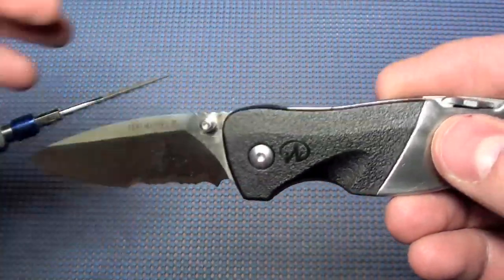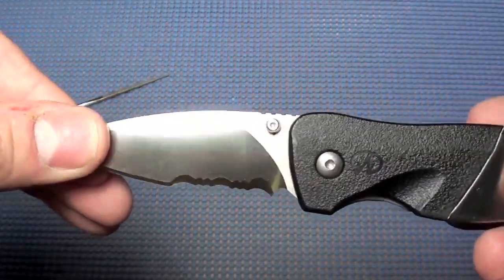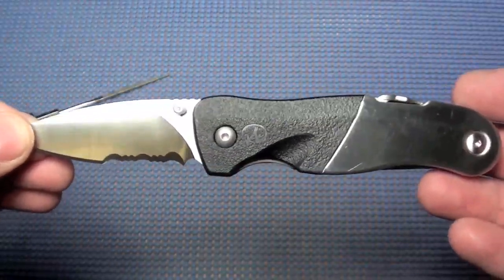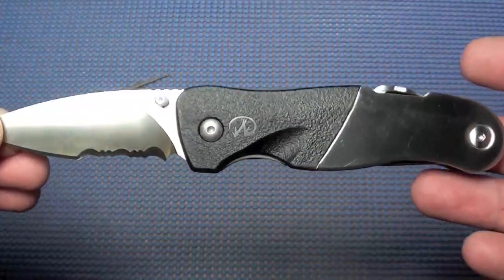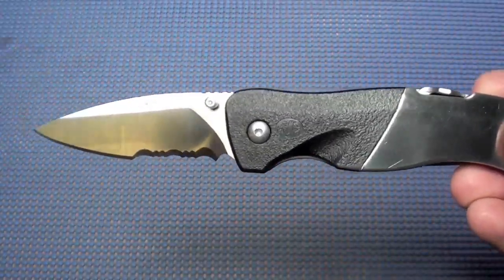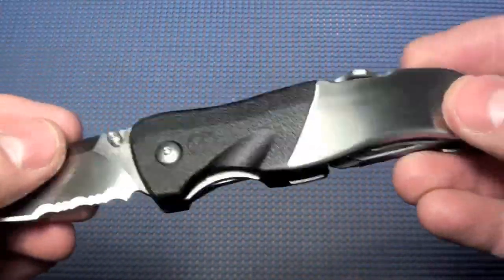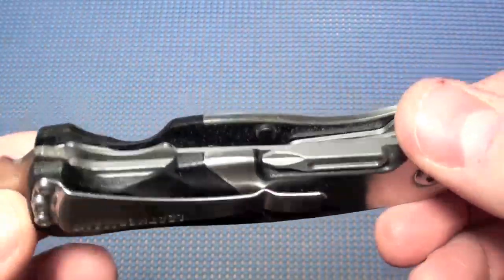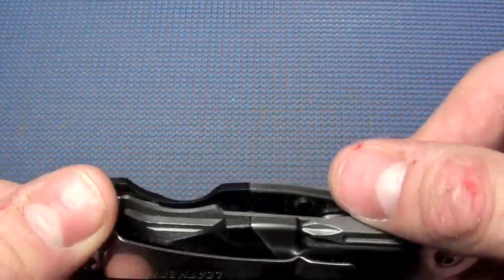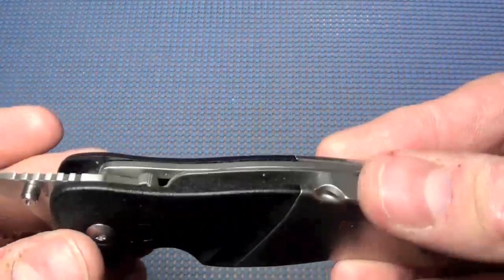From a safety standpoint, it's absolutely unacceptable. I would recommend if you got a knife like this to return it. It does have a 25-year warranty, and it definitely would have needed to be returned and repaired. With that aside, I wanted to point out — see, it's all polymer in there and it's only covered by a thin veneer of metal on the outside.